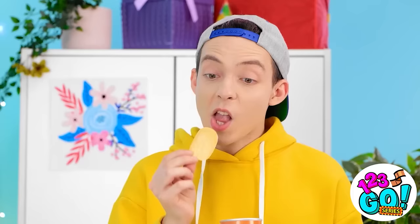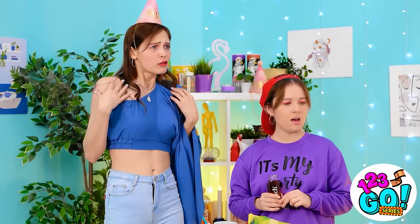Hey y'all! I'm back! Whoa! Amazing! I didn't know the pants were actually a shirt! Boys! Right?